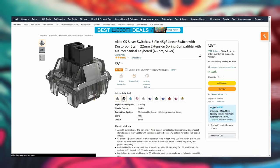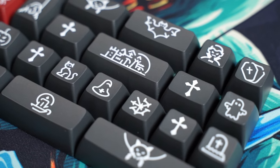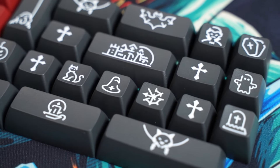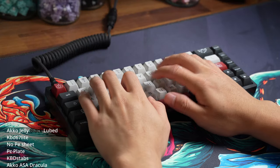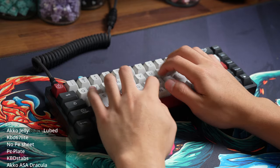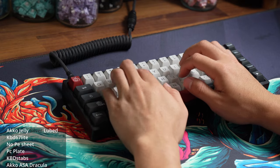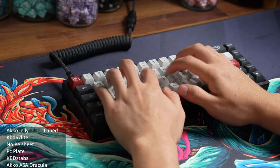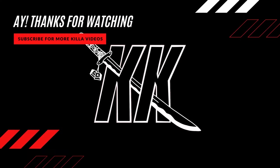Just a reminder — Akko does have a shop on Amazon and I'll link everything in today's video. Note that these links are affiliated, which will support the channel. If you liked this review, support Killer Keyboards with a like and sub. I'll leave you guys with the KBD67 Light sound test — thank you for watching, I'll see you on the next one.